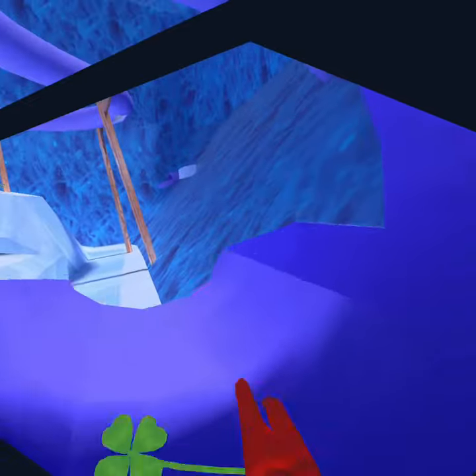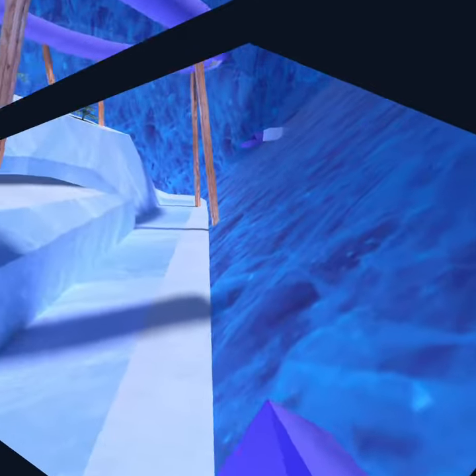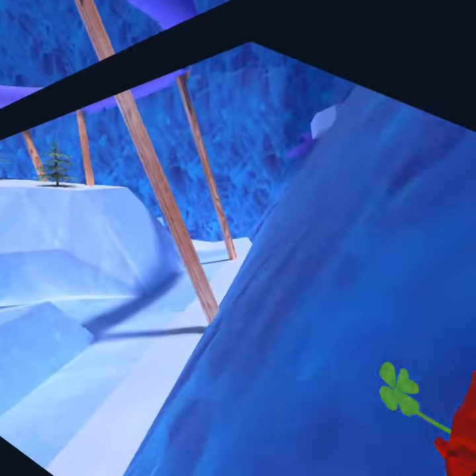This is also called 'the slide.' So yeah, that is how you do slippery wall surf — I don't know what the children call it. Wall surf, so yeah.